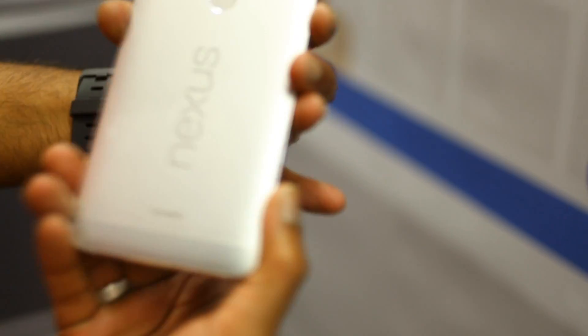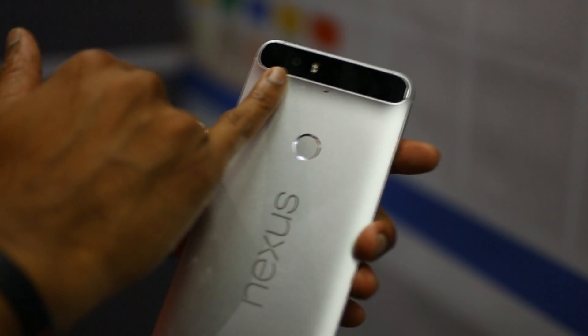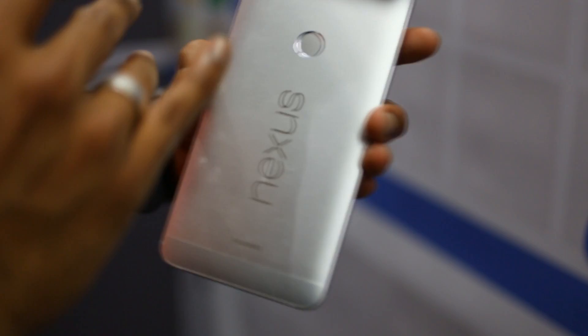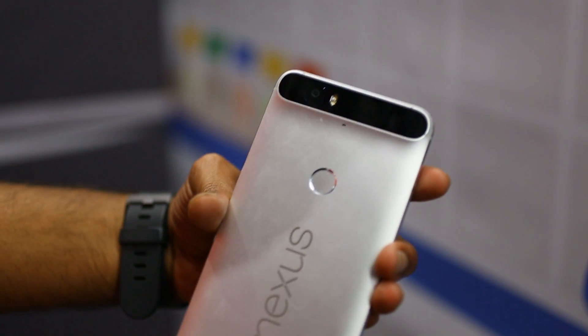Turning the device over, in the back we have a 12.3 megapixel rear-facing camera with a laser pointing device which helps you focus photos quicker and easier without you having to do anything. There's also a microphone on the back that picks up sound for your videos.